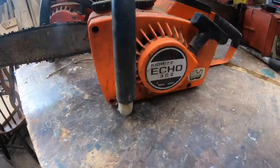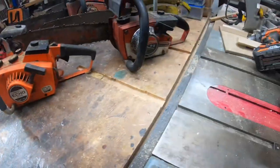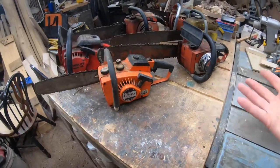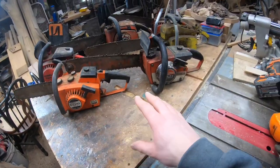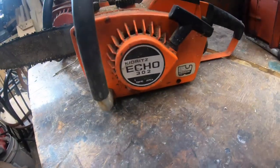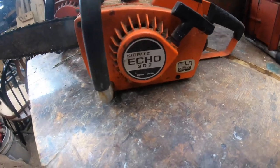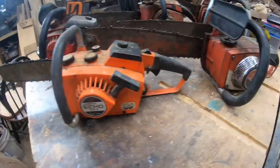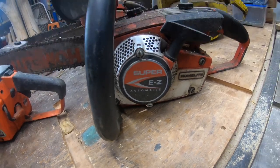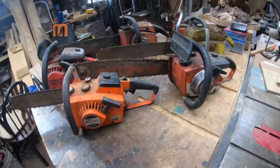I believe the next saws are going to be either this Echo or this Homelite Super Easy. If you're still watching, let's take a poll — should we fix up this Echo 302 first, or should we work on fixing up this Homelite Super Easy Automatic? Comment below and let me know which one you guys choose.